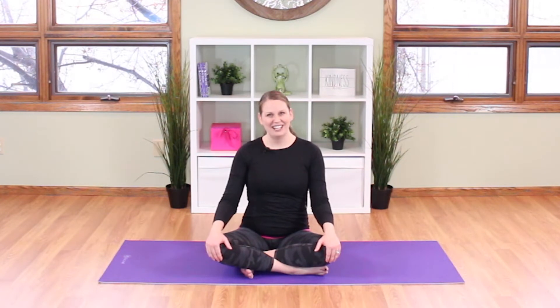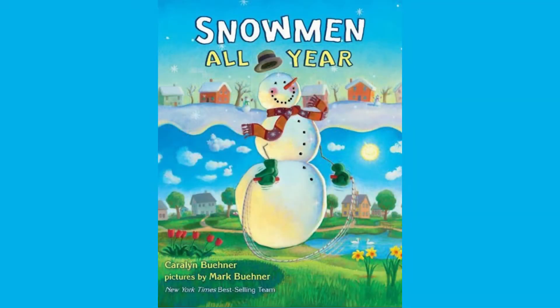Hi everyone, I'm Yoga Jessie, and thanks for joining me for another Books Move Me yoga adventure. Today we'll be reading and moving to Snowman All Year, written by Carolyn Buhner and pictures by Mark Buhner.